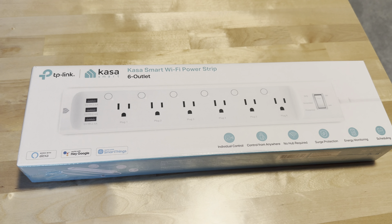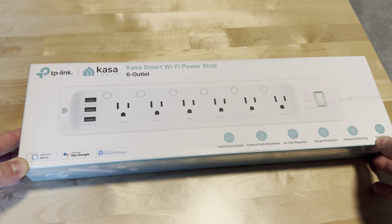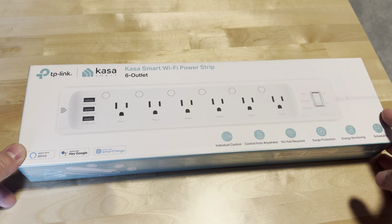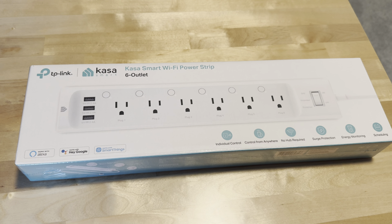All right, everybody. Today we're going to take a look at and unbox this brand new Casa Smart / TP-Link Wi-Fi enabled power strip. This is essentially a smart power strip that you can monitor and control straight off your smartphone. There are different buttons you can use as well, but essentially you can control each one via your smartphone with the Casa Smart app, and it can integrate with your other Casa Smart products.